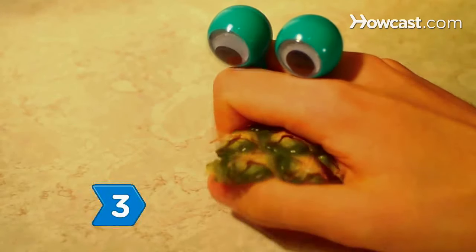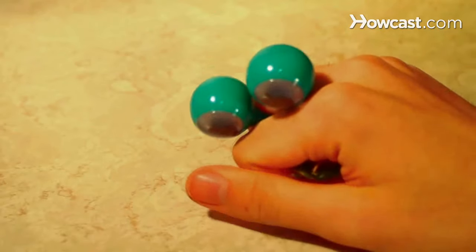Consider the pineapple's appearance. Wrinkled skin indicates overripe fruit.